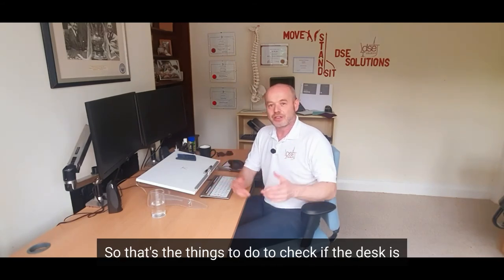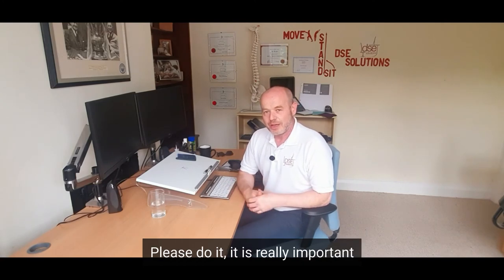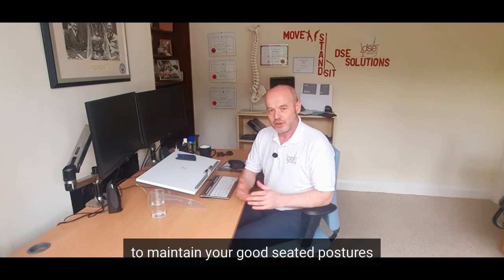So that's the things to do to check if the desk is the right height for you. Please do it — it is really important to maintain your good seated posture at your desk.